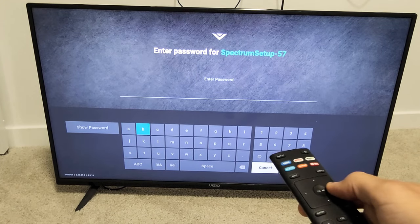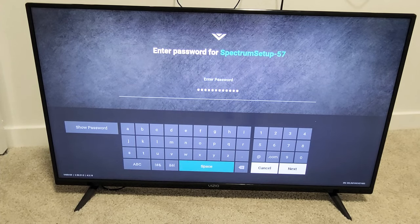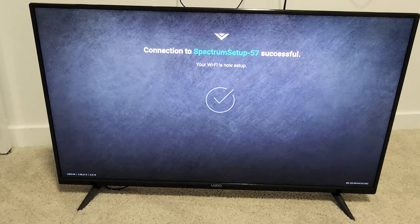Go ahead and enter the password. After you put in your password, go down to Next, highlight Next, and click OK on the remote. It's connecting to my Wi-Fi now — this could take a couple of minutes. Connection is successful.